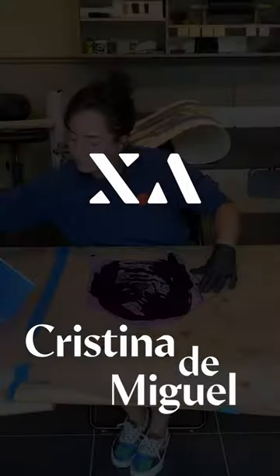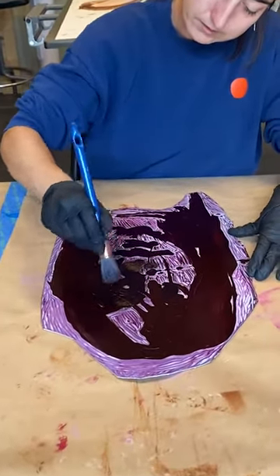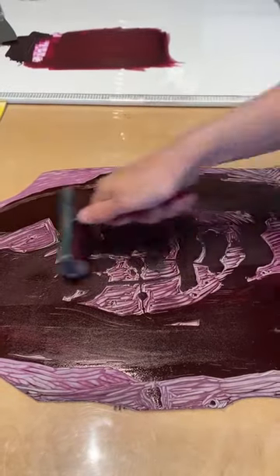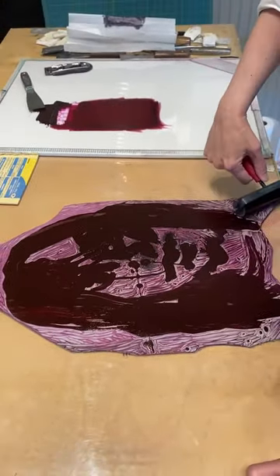I was thinking of making an image following that idea in my paintings of a body that can be disjointed and then putting it together in different ways, and also distorting the figure and the size of the elements.